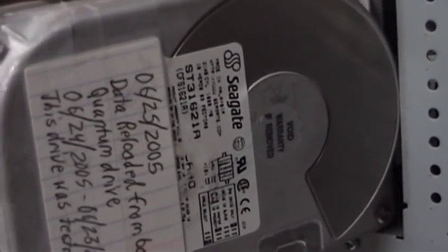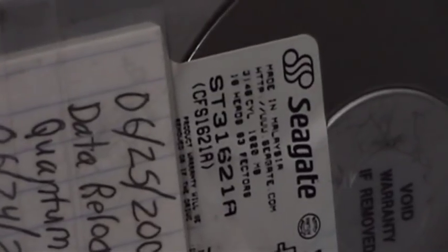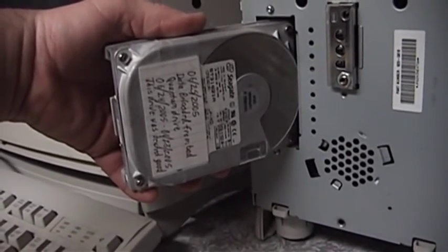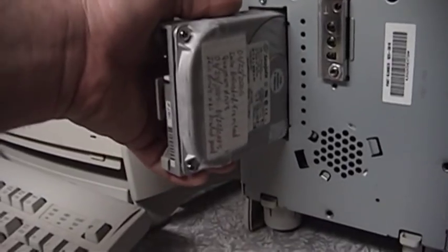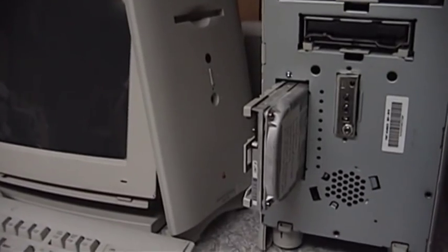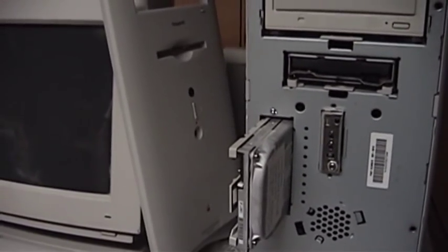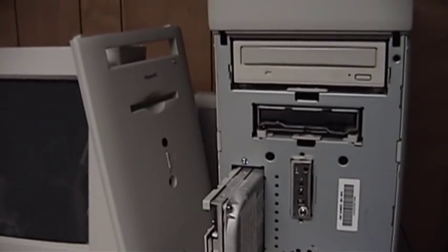This is the ST31621A, and you can see the Conner part number below that: the CFS1621A. So this is a 1.6 gigabyte hard drive, and you can see the notes I wrote on there back in 2005. I tested this drive, and I used Mac OS X and Carbon Copy Cloner to copy the data from the old drive to the new. The only thing I had to figure out was how to create an HFS, or Hierarchical File System, volume as opposed to an HFS Plus volume, which the system software — it's running Mac OS System 7.5 — cannot read. Once I had cracked that problem, I was able to copy the data no problem, and the machine has been running happily ever since.